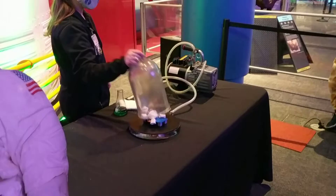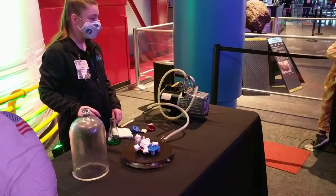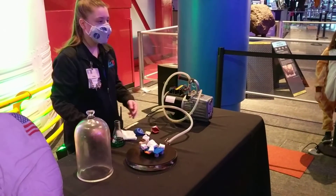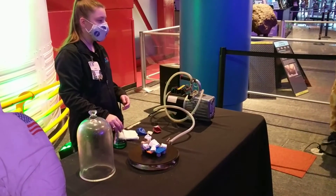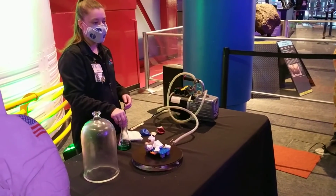Now unfortunately it's really hard to get air back into a marshmallow, so that's why it ends up all wrinkly and old looking. But this is why we wear spacesuits in space — to protect our bodies because it's a dangerous environment. We cannot survive without a spacesuit.